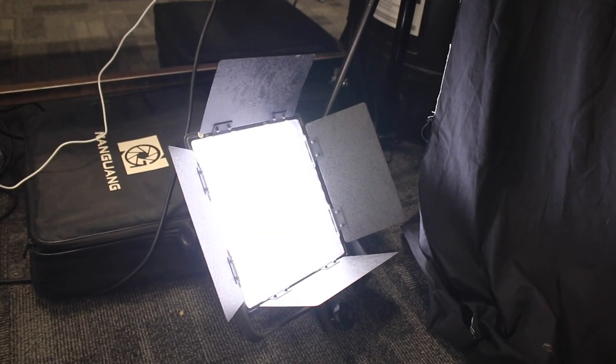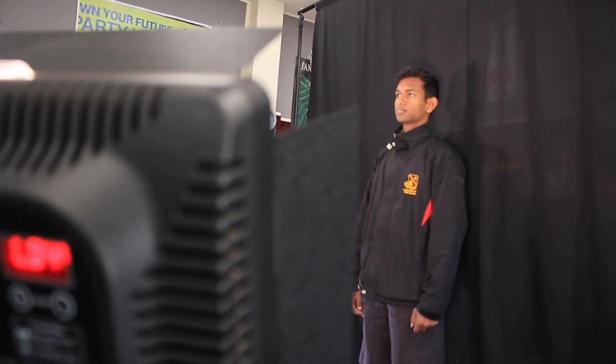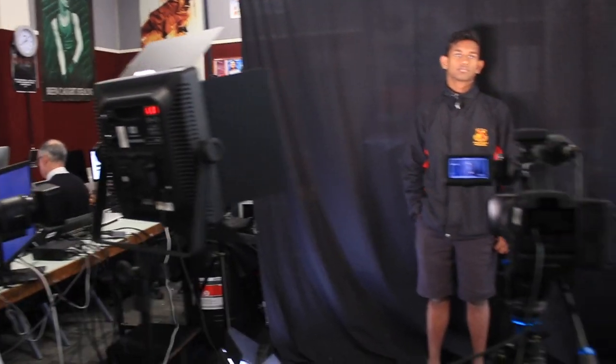The backlight is used to eliminate any shadows created by the key or the fill light in the background. Using this standard setup, we can properly light up our subject from all angles, eliminating any shadows created. Now that we've learned about this setup, let's learn about lighting equipment.